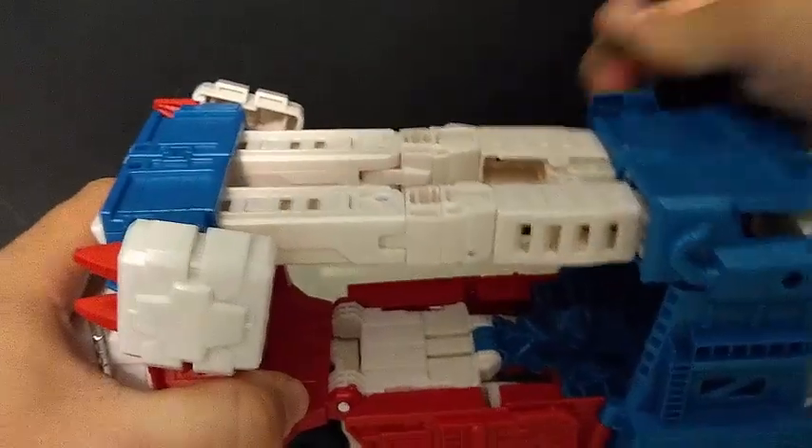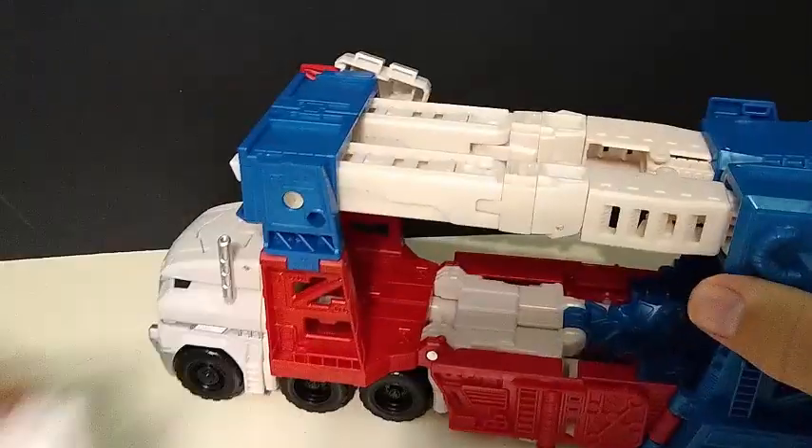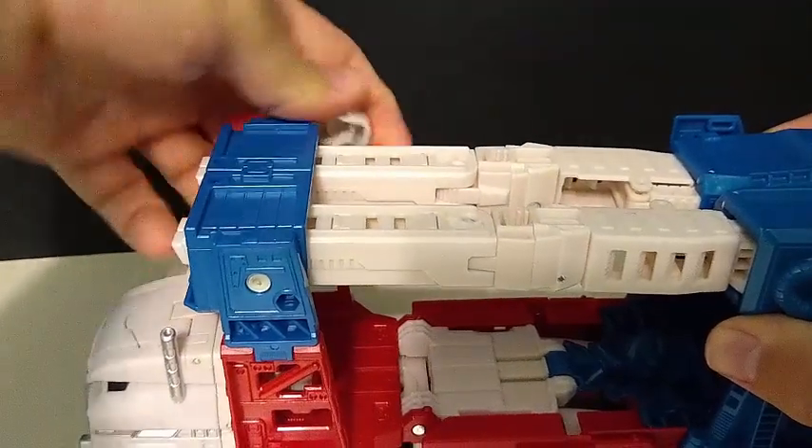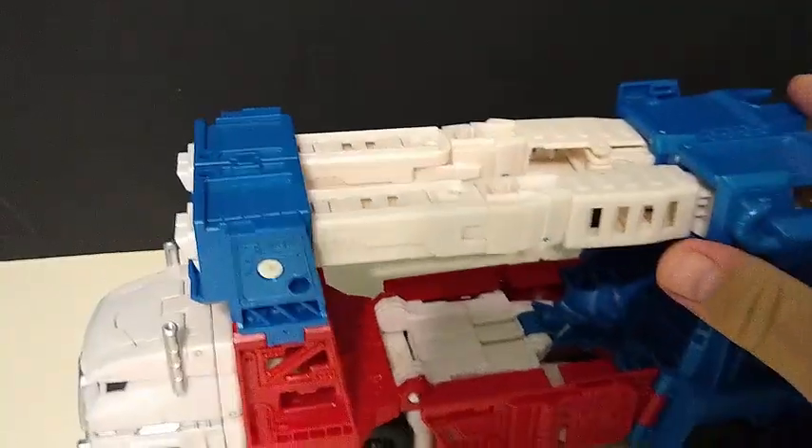First, we're going to take off the guns — we're going to put them to the side — and take off the shoulder missiles. The original toy, it was only one missile per arm. This one went with two, and we'll get into the reason why in just a little bit.